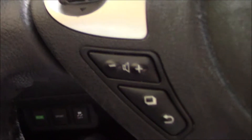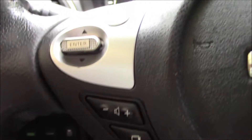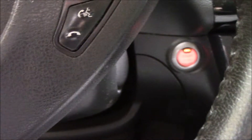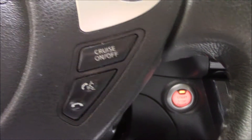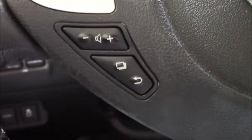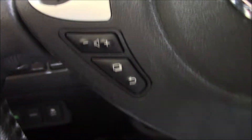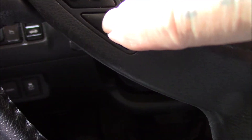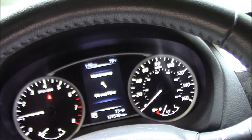So what we're going to do — the controls we're going to use are over here on this side of the steering wheel. There are some others on the other side, but they're for different things. If it was in my Optima, these would be reversed. This is a Nissan. What you're going to do here — it looks like a bunch of pages — you're going to push that and watch what happens up here.